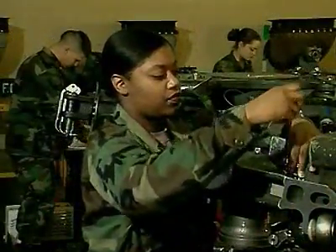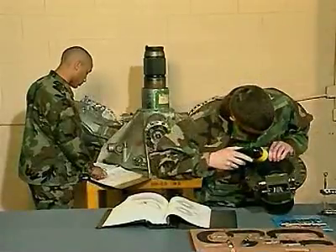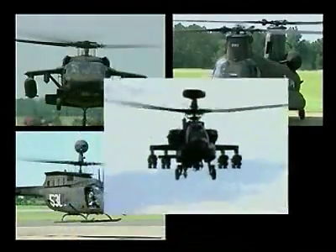Military Occupational Specialty: Aircraft Powertrain Repairer. This MOS is a member of a maintenance team that keeps the Army's powerful helicopters in the air.